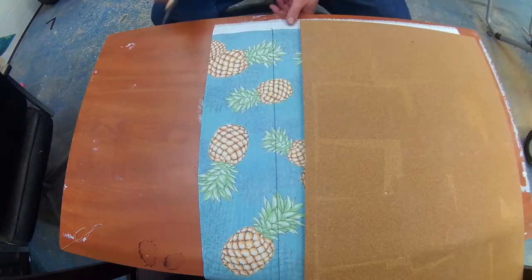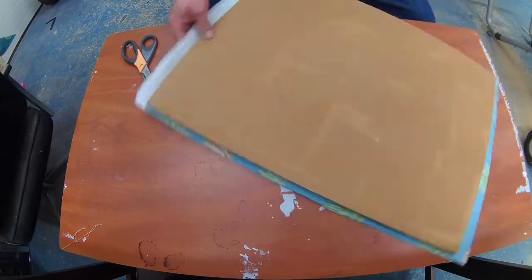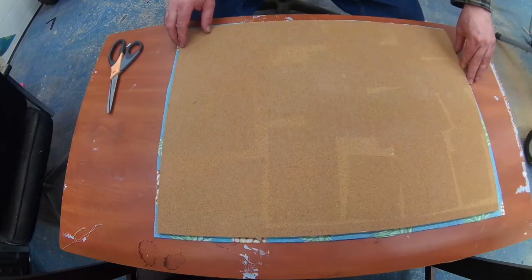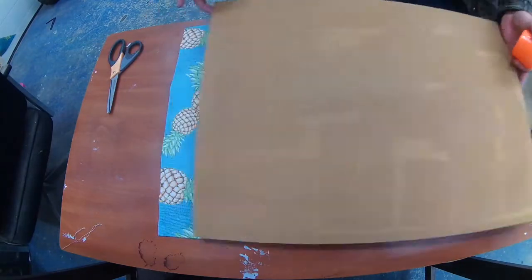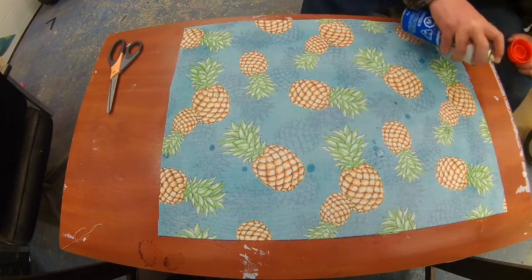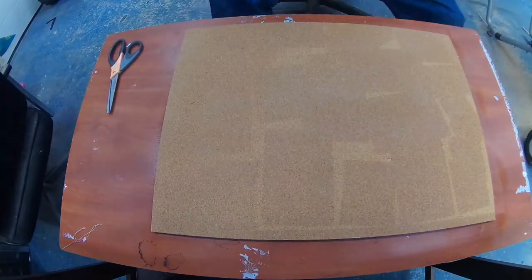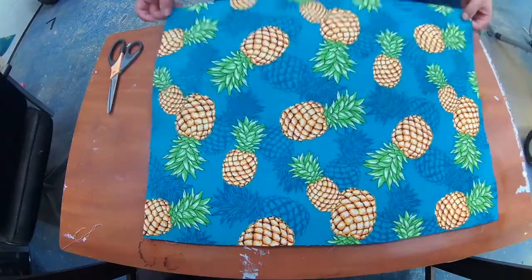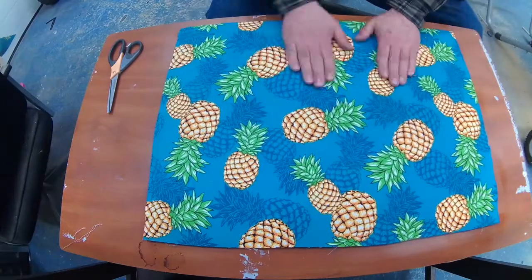A few days later we made our way to the fabric store and my wife decided on the pattern she wanted to use for the kids' collage — she wanted something really bright and funky. I applied a coat of glue on both pieces; it's not the best glue but it did the trick because that's the only one I had in the garage. I made sure to stretch it to all the corners, leaving about a quarter inch around so it would wrap up on the edge.